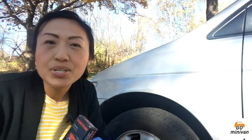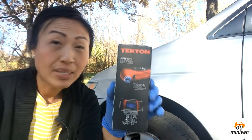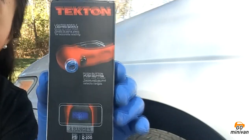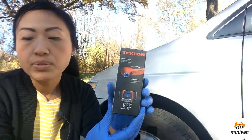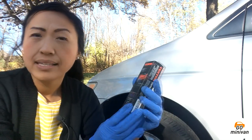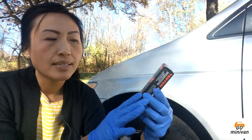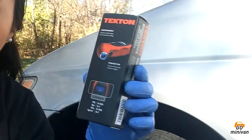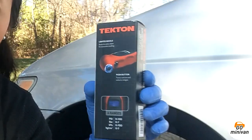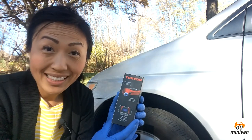So today I'm very excited. I'm going to do a car accessory review. Today I'm doing the Tecton 5941, a digital tire gauge, and it goes up to 100 PSI. It's kind of light — 2.4 ounces — and the size of the gauge is 8.2 x 4.5 x 1.5 inches. It's really handheld friendly and really tiny.